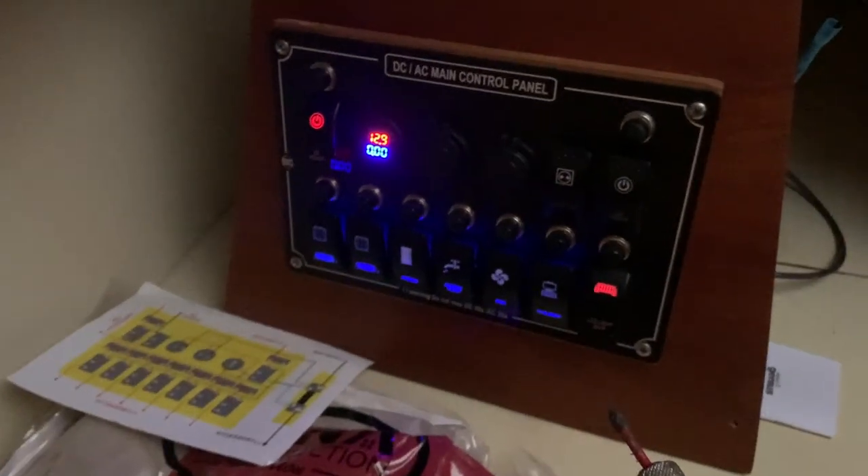The panel's good — reading 12.9. I have the lights on so I can turn them off. Lights are off.